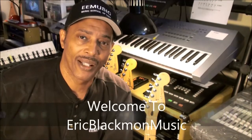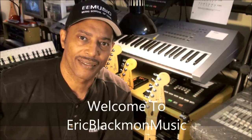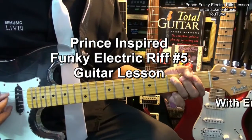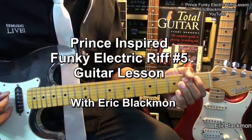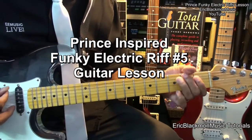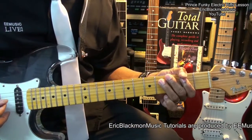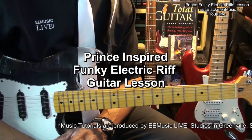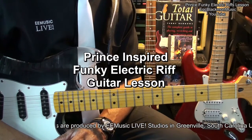Welcome to Eric Blackmon Music. Hi, and welcome to my Prince-inspired, funky electric riffs tutorial.